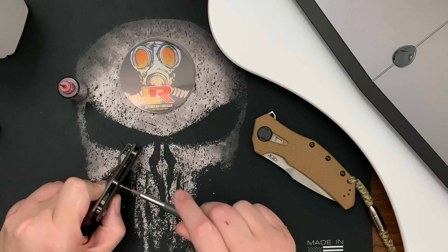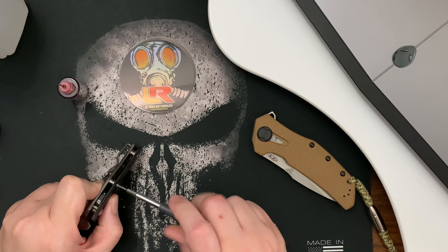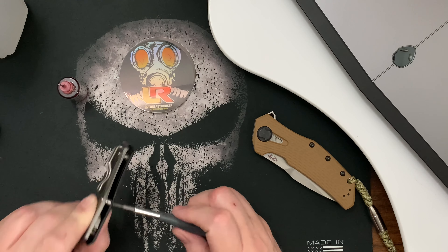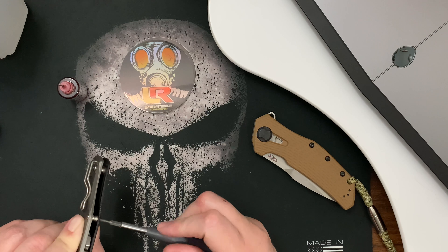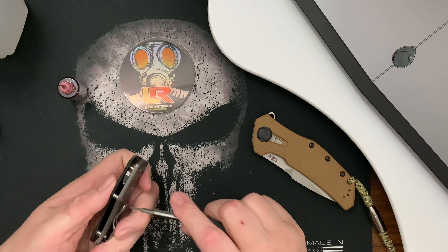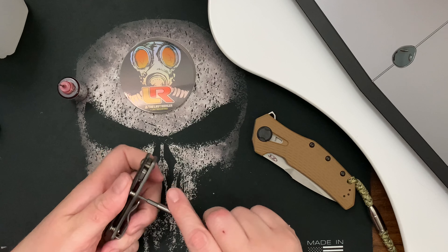I've got to get a better mat too so it contains my screws. My cat is always jumping up here and knocking things around and the screws go scattering everywhere.